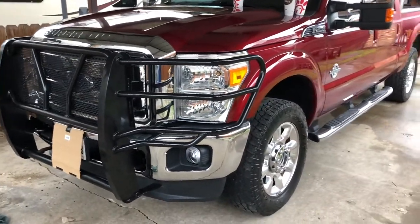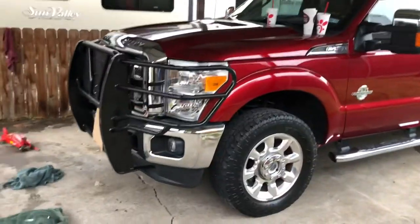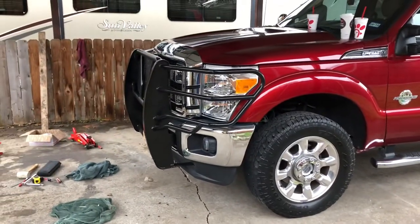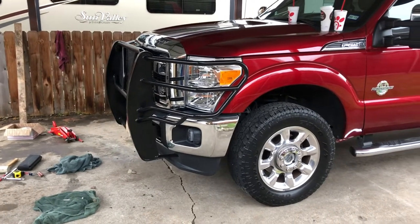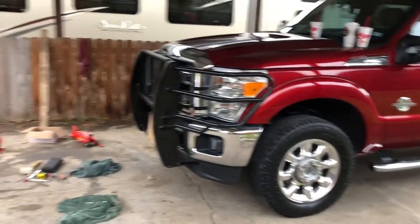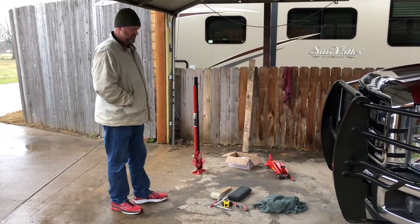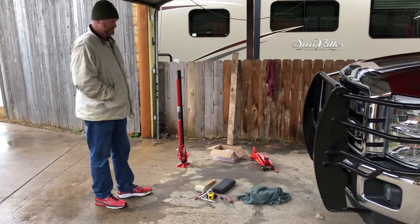Well, that's it. Frontier brand on a 2016 F250. It looks good. Yeah, it really does. It turned out well. I bought the grill guard used on Facebook and then bought the kit from Frontier. So that is it.